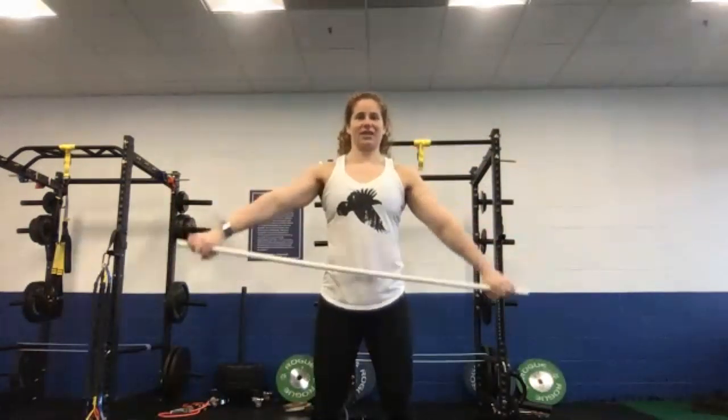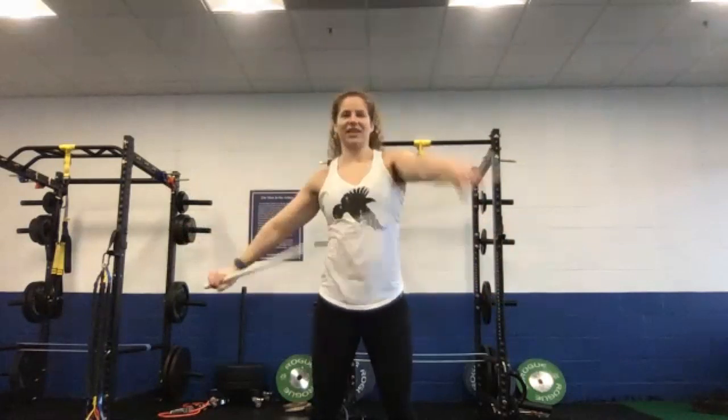Let's do a couple of shoulder dislocates, warm up those shoulders. We're going with the band. Oh, do you only have a barbell, Jamie? I actually brought my PVC from home to this gym because they only have little short stubby ones. I was like, I don't know if that's going to work for snatch. I'm just using Kai's bar, but my shoulders are cold. I don't think I'd want to do this with a barbell.